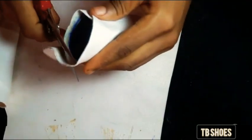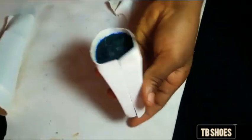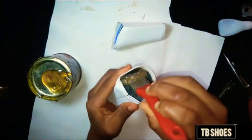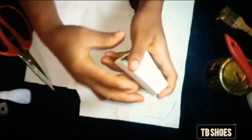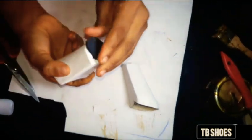Trim out the excess after folding. Apply your gum on top and under the heels and fold neatly, then use a super glue to hold the sole and the heels together.